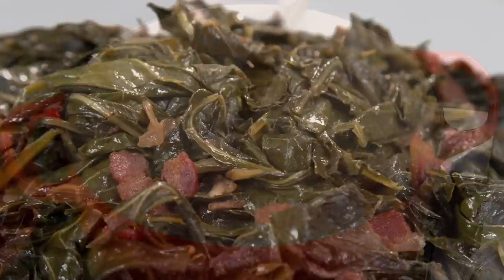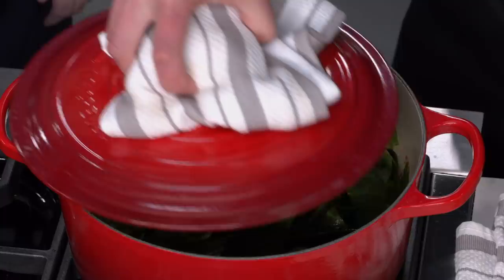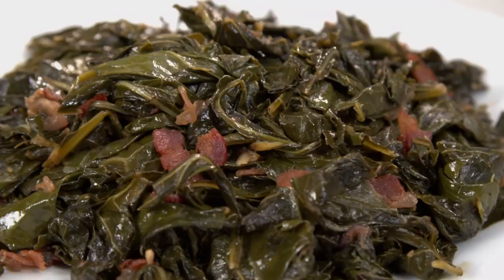If you want to make collard greens at home — and believe me, you do — start by cooking bacon until it's crisp. In the meantime, prep and wash the collard greens. Remove the bacon and sauté the onion in the bacon fat. Stir in half of the greens until they start to wilt, then add the remaining greens, chicken broth, and water, and cook it all covered until tender. Remove the lid and cook off any excess liquid, then stir in the bacon, cider vinegar, and olive oil. Season to taste with salt and pepper and serve. Braised winter greens with bacon and onion, from America's Test Kitchen.